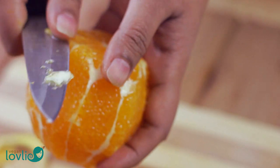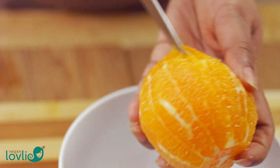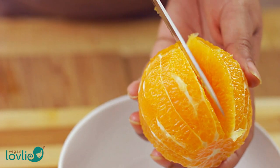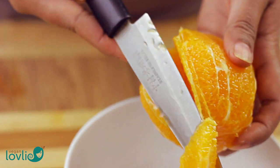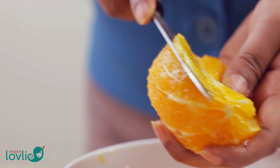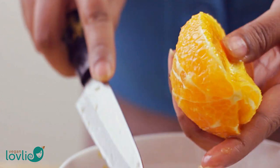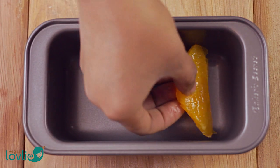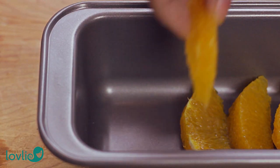To remove the segments, work over a bowl to catch the juice. Insert a knife on each side of each segment to make a V-cut in between the membranes. Once all the segments are removed, squeeze the remaining pulp to extract all the juice. Keep the juice for later to dilute the jam. Arrange the segments on the bottom of the loaf pan — I'm using a mini loaf pan which will provide 4-5 servings as part of the platter.